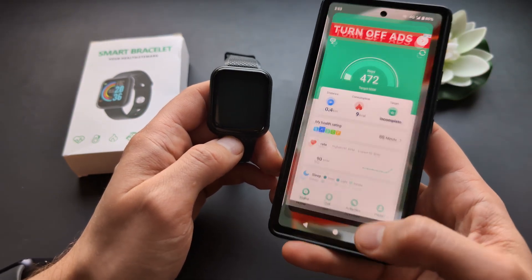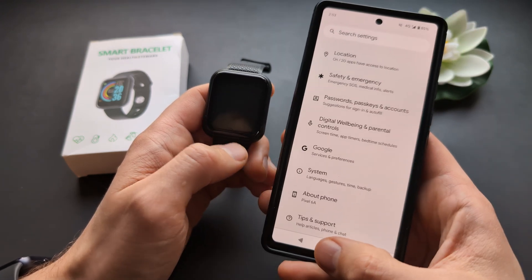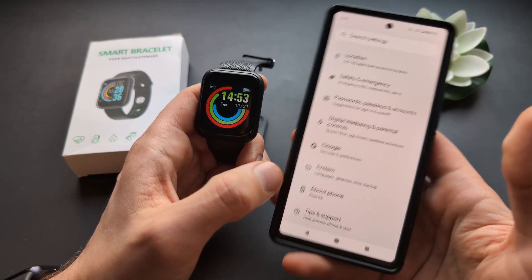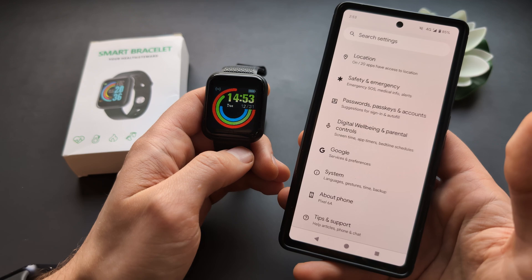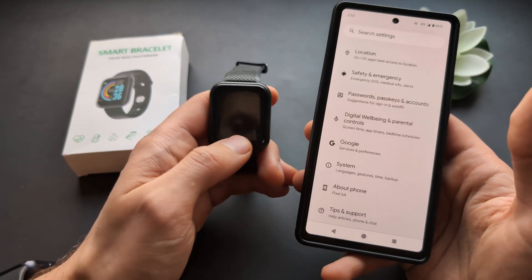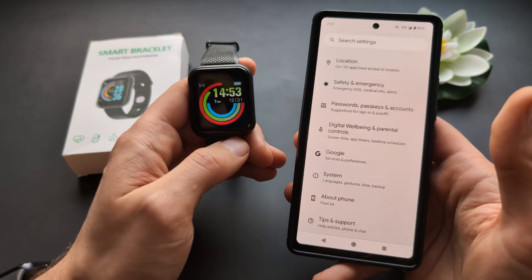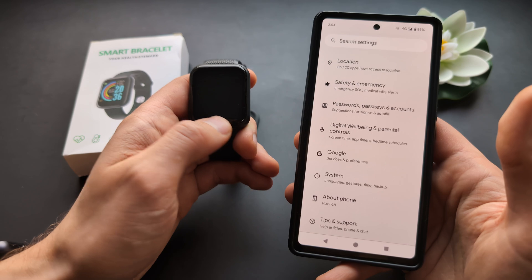Then we actually have to simply go and change the language on our phone. So basically this watch actually matches the same language that you have on the phone. And also this only works for certain most popular languages basically — something like French, Spanish, English, or Chinese. So it only has support for some of the most popular languages.